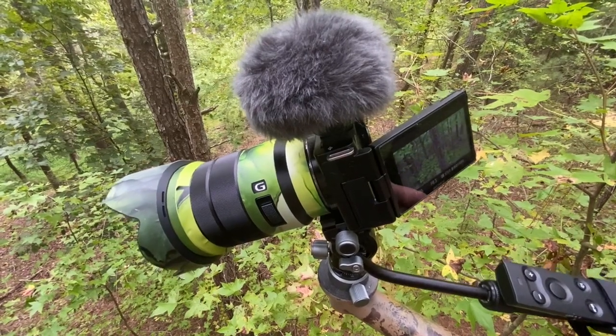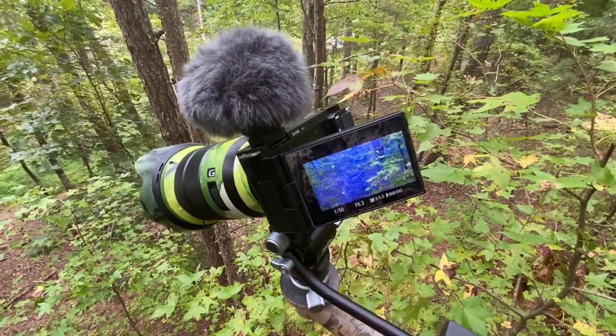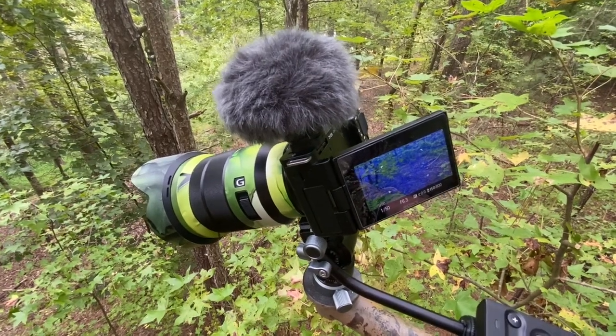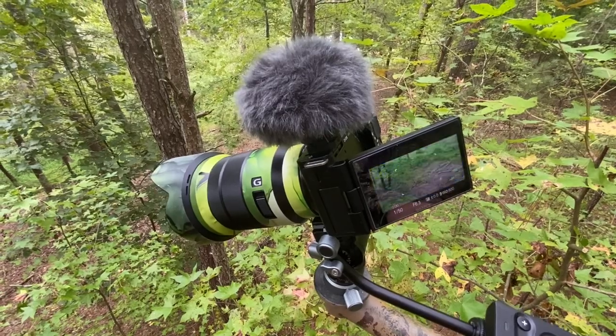It's the Sony 18-105 power zoom lens for APS-C e-mount cameras, and since it's a power zoom, that allows me to use the remote control to zoom in and out.